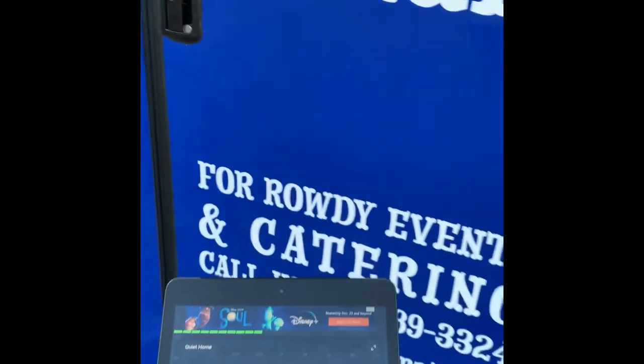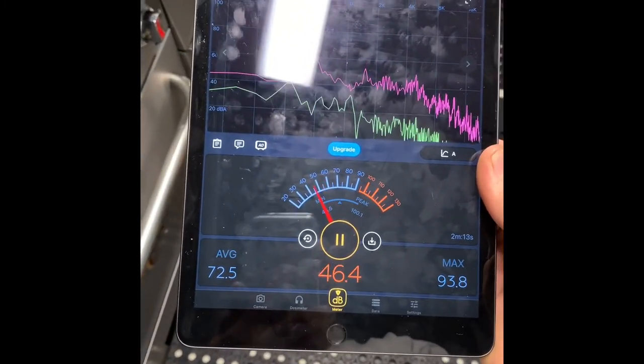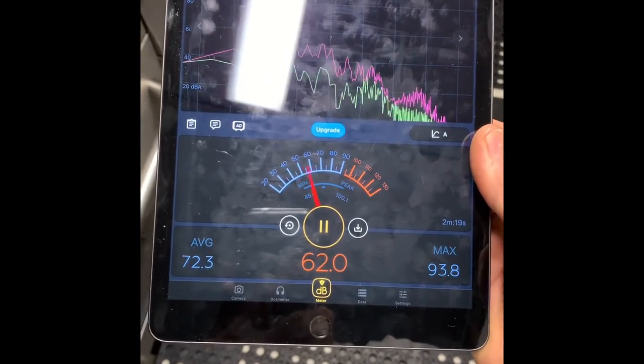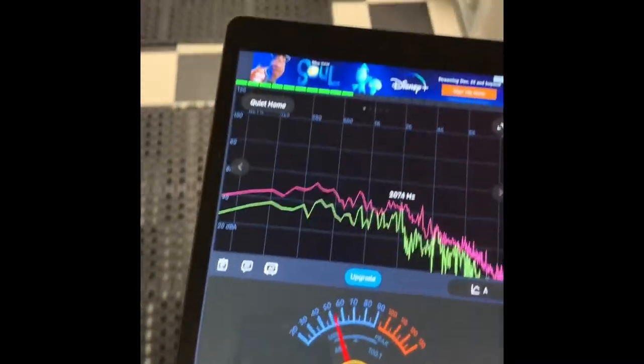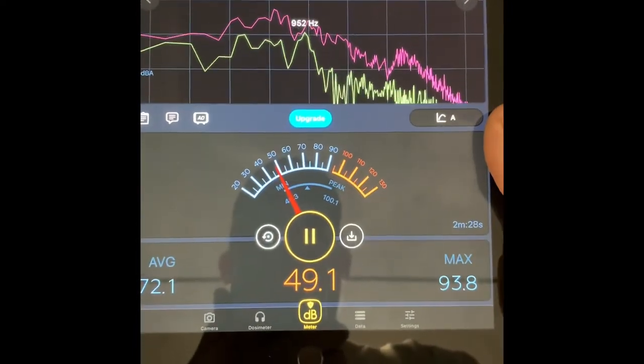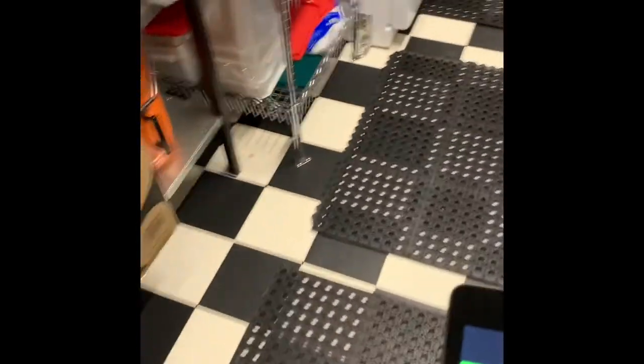This is at the back of the trailer — a lot of times you'll have customers hanging around back here waiting on their food. Definitely quiet. Inside on economy mode it's reading 45 dB — you have to whisper to get it that low. And this is at the front of the trailer — right on the other side of that wall is my generator — reading 48 dB. Don't waste your money on a crappy generator. Get a good one, get a quiet one.